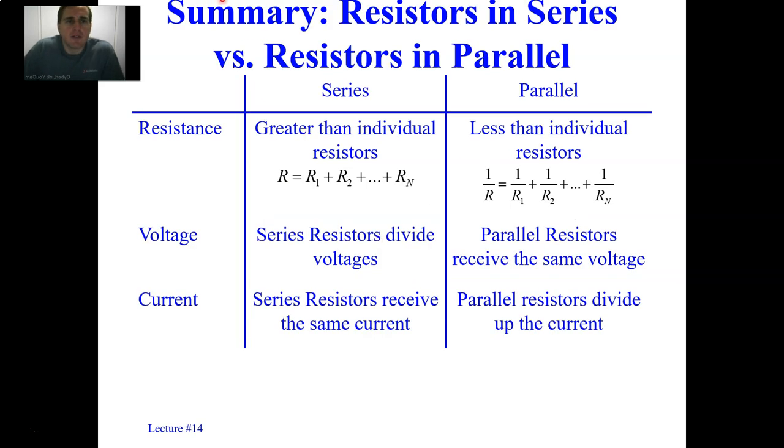Let's first summarize what we've seen before: series resistors and parallel resistors. With series resistors, the overall resistance ends up becoming greater than each individual resistor — the overall resistance is equal to the sum of each resistance. The voltage is what gets divided amongst the resistors, but the current is the same in all resistors.